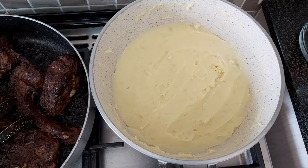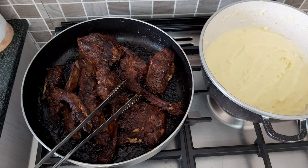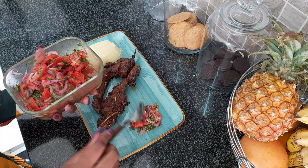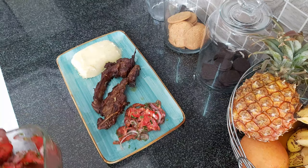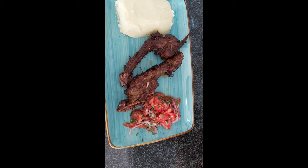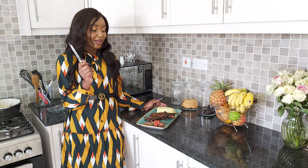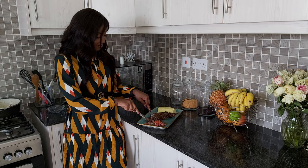Alright guys, this is the end result. It's important not to cover your mashed potatoes while still hot because that alters the taste. There are the mashed potatoes, and there is the grilled pork. I also have some leftover kachumbari — I'm going to add that on the side. That's my meal: mashed potatoes, pork ribs, and kachumbari. Now it's time for my favorite part — to taste!